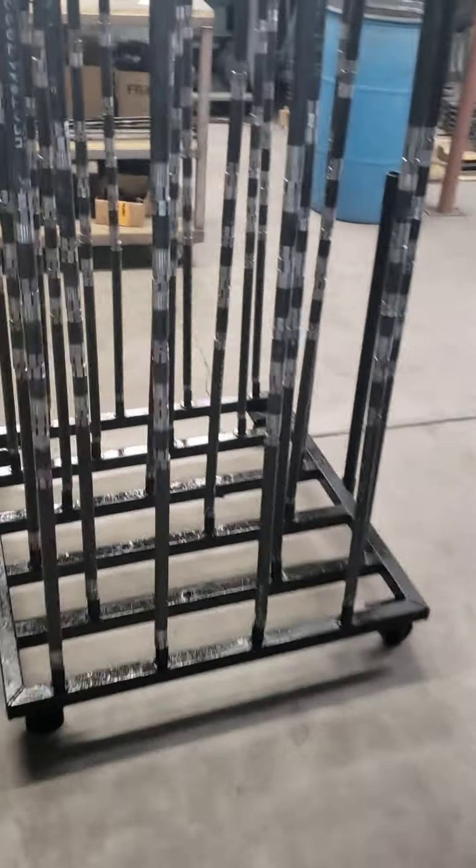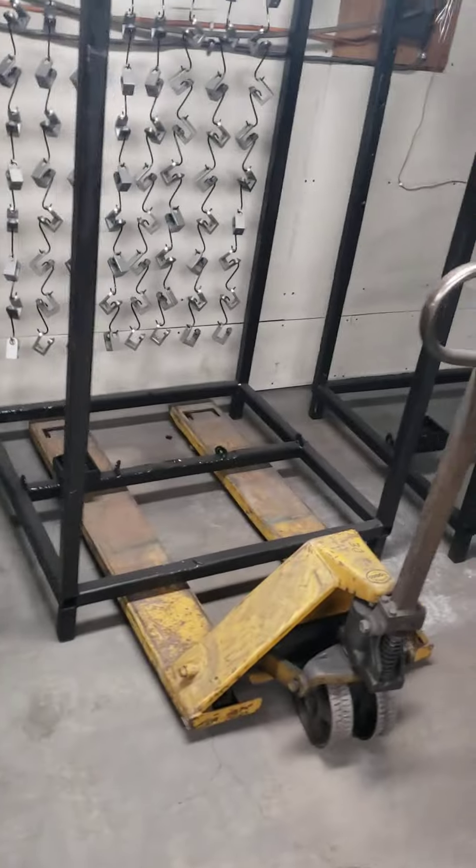Anyway, just wanted to make a quick video. I'll show you the powder room that we got, what's going on in there quick, and then we'll get going. There's another cart of trailing arms, more trailing arms over there. We've got plates — these are all got to get powdered here yet. More clevises there. Powder room — oven just got turned off. Look at the finish that that powder has. I mean, you can see the reflection right in there. That's just amazing.